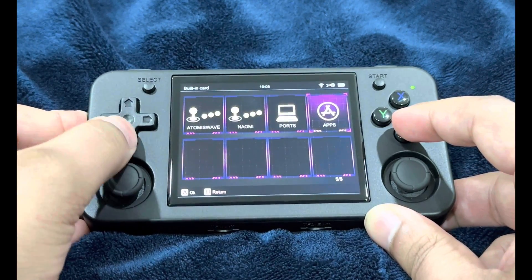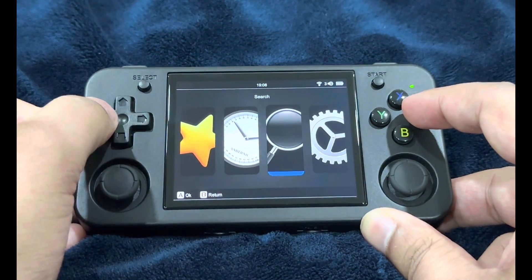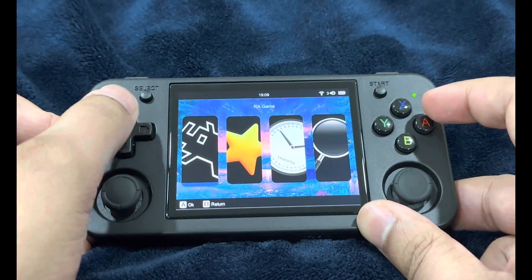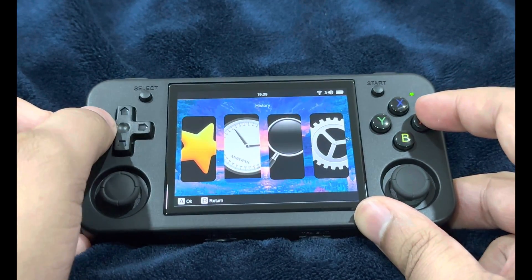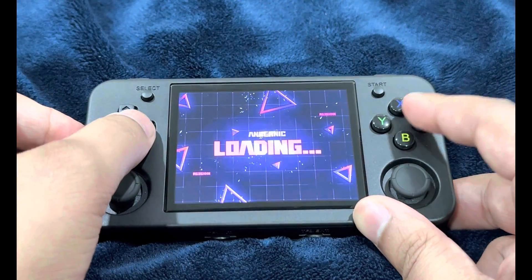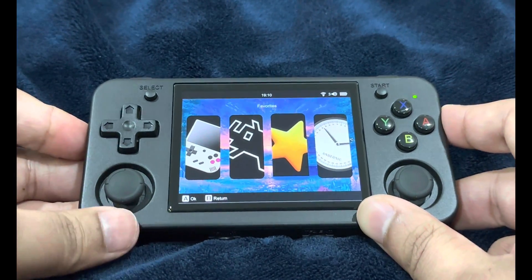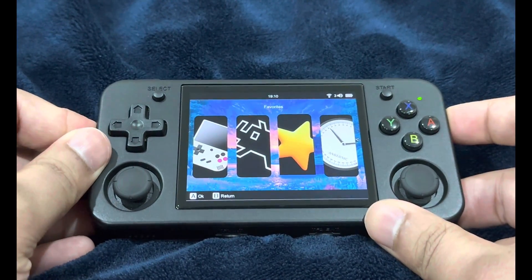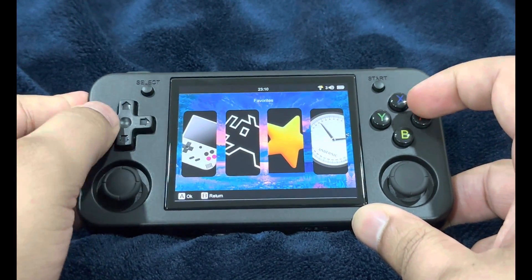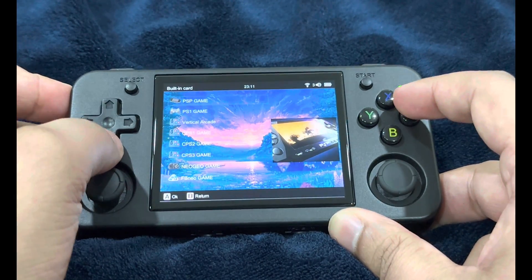Now let's apply the custom themes. I'll apply the purple theme — there you go, theme applied. The purple theme was a bit bland on the main menu system screen. Trying the gradient theme resulted in a mishmash of both, so let's restart the system. Anyway, you get the idea about how custom themes work.